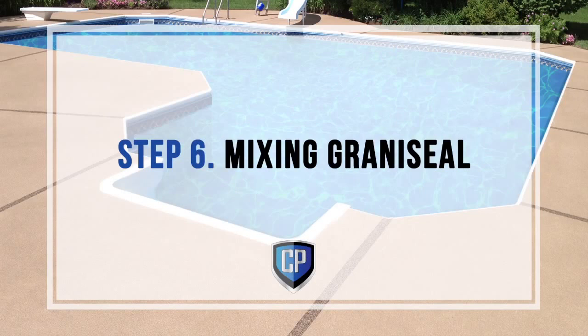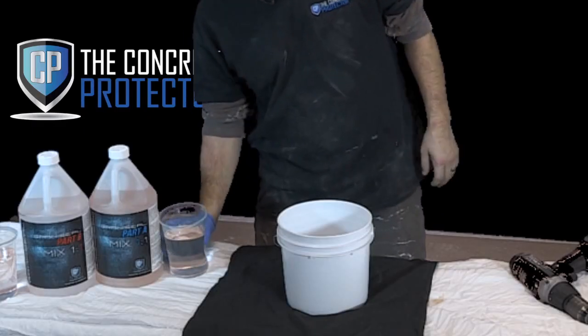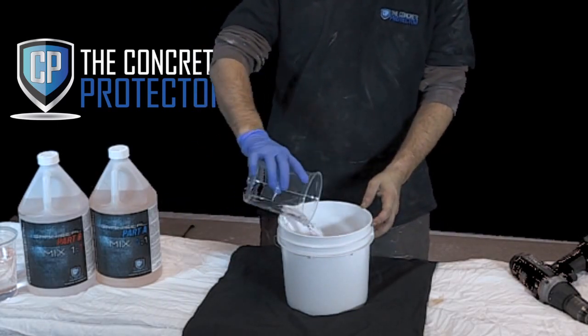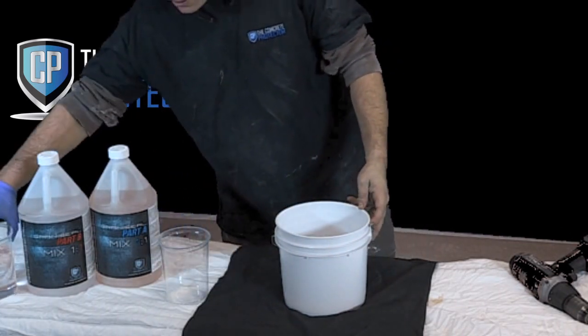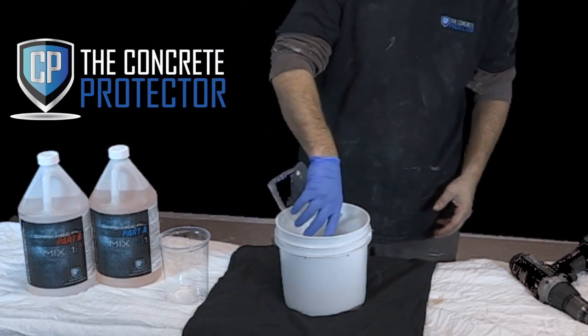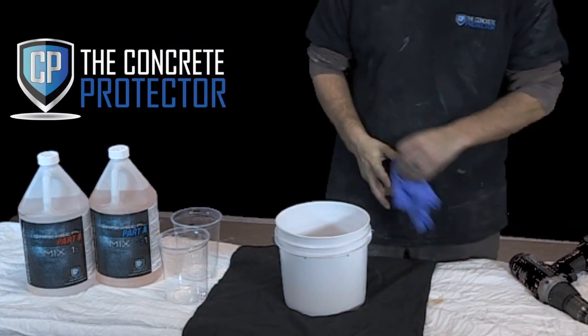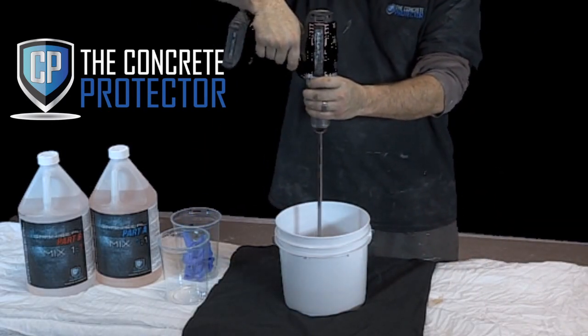Step 6: Mixing Grana Seal. Grana Seal has a very short pot life — mix only what can be applied within a 10 to 15 minute time frame. Premix Part A and Part B before mixing or dividing into partial batches. Separate one Part A and one Part B of Grana Seal, pour each part into a mixing container, and mix thoroughly with a drill for 60 seconds. For example, a one-half gallon mix equals one quart of A and one quart of B.